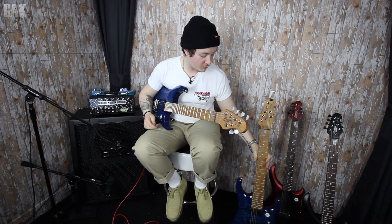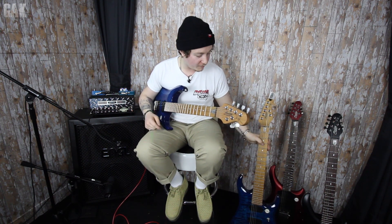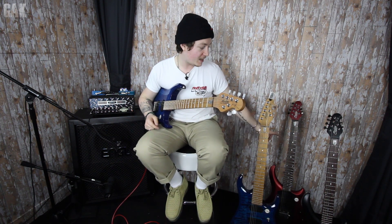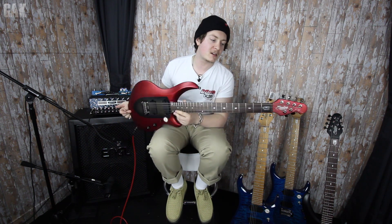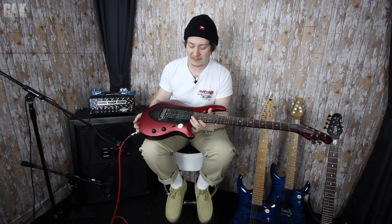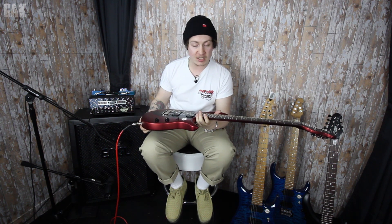I also have the seven string version of this guitar as well — so there's the JP150 and the JP157. Now let me tell you about the other beauty sitting down here to my left. The other model that we've been very excited to receive at the Guitar and Keyboard Center is the John Petrucci Majesty by Sterling Guitars. Let me walk you through the specifications of this one.